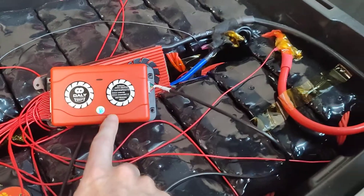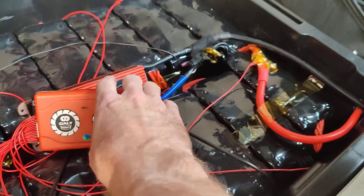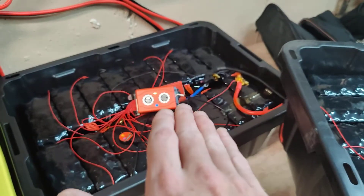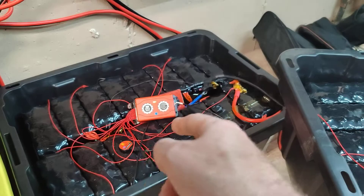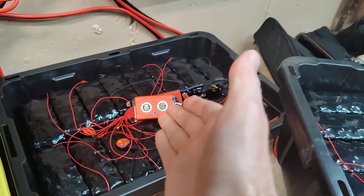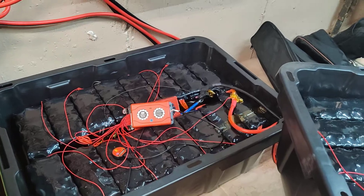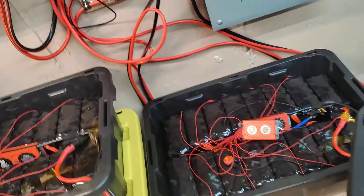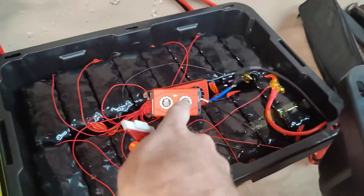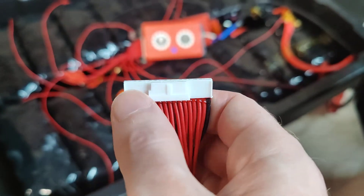What I found is that this balancer actually uses the same leads as the BMS. While I have no way to plug them in together at the same time, I can charge the battery up to the max until it cuts off — which I have set at 3.65 volts — then disconnect the battery, plug into the balancer, let it balance out, switch the connections back, and bring the voltage up again.